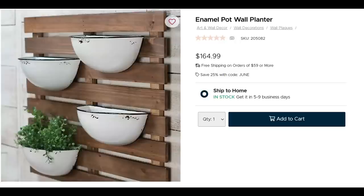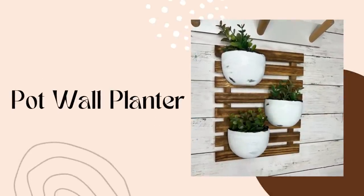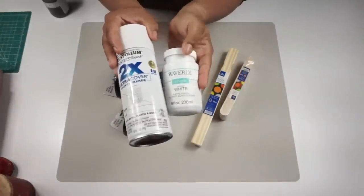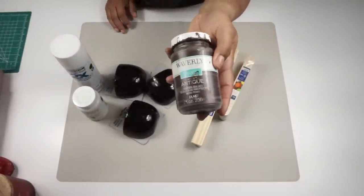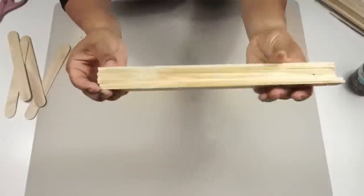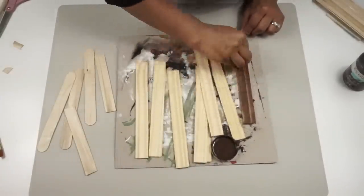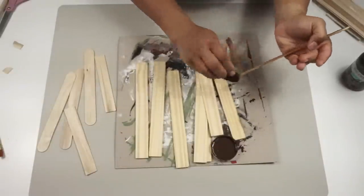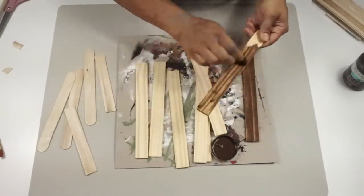For my first DIY I am recreating this enamel pot wall planter. I've been loving this Kirkland's piece for the last couple years and decided I could totally remake it. From Dollar Tree I have three succulent wall planters that are flat on the back side. I'm using one-gallon paint stir sticks from Home Depot, Waverly chalk paint in white or white spray paint, and antique wax paint color. I painted the stir sticks using the antique wax color — just one coat applied with the tip of a foam brush for a nice stained look.